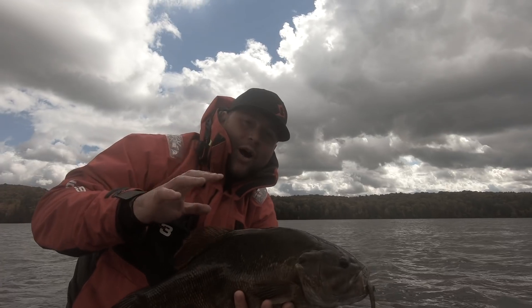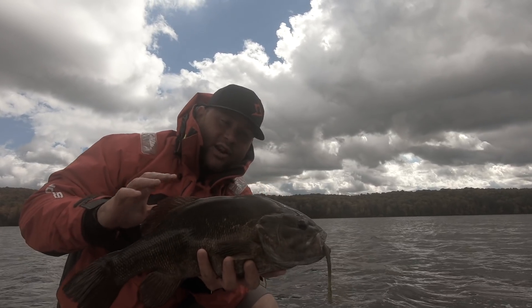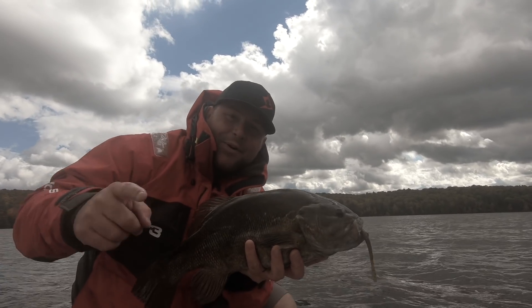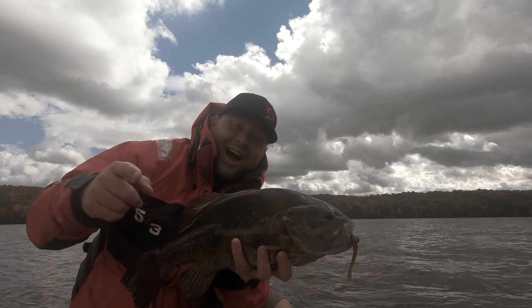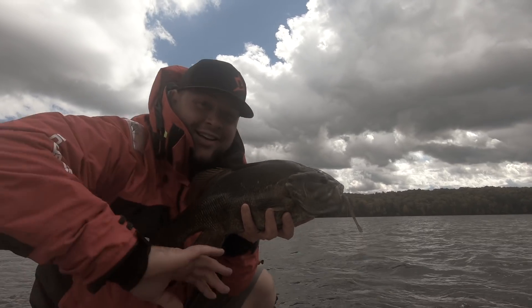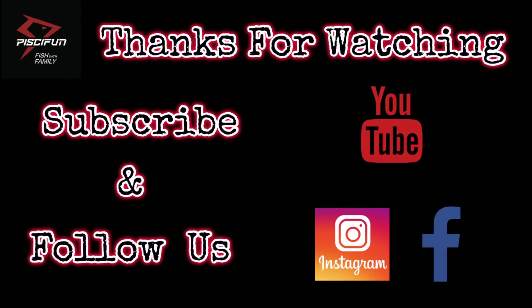I can't tell you how many big fish in my fishing career I've landed on a drop shot just like this one. Thanks for tuning in guys, I appreciate it. Make sure to like, comment, and subscribe, and stay tuned for more awesome videos. As always, thanks for watching — please hit that subscribe button and follow us on Instagram and Facebook.